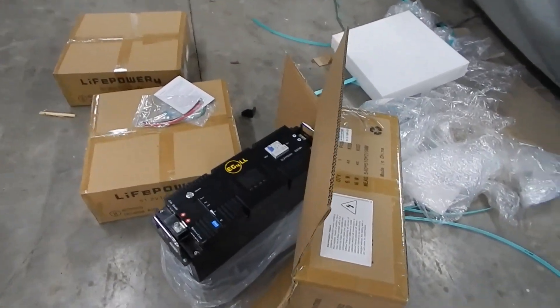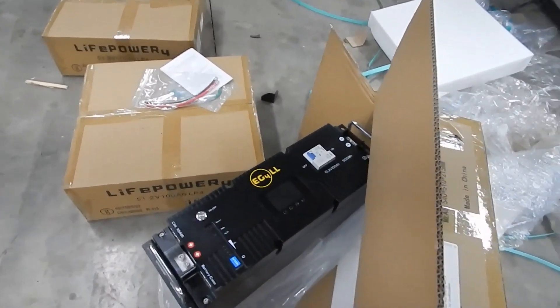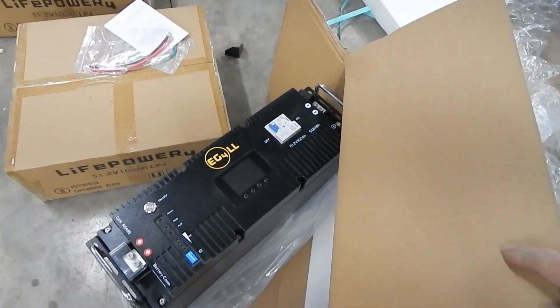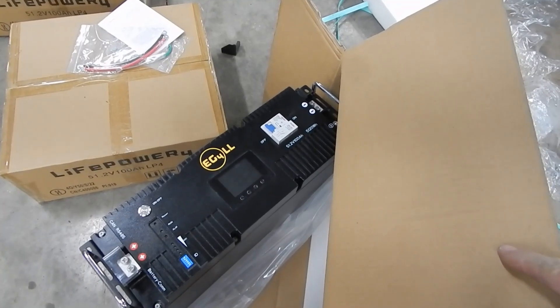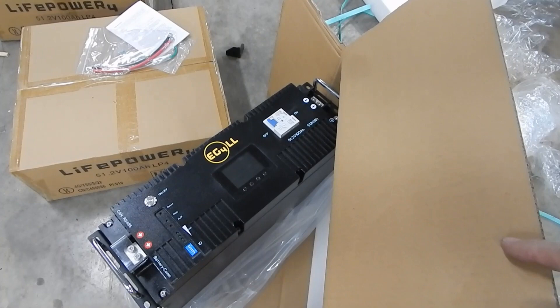That is indeed the Version 2 battery with all the bells and whistles. It's got the little screen on it, so that will be the main battery — the master battery — giving me all the information.